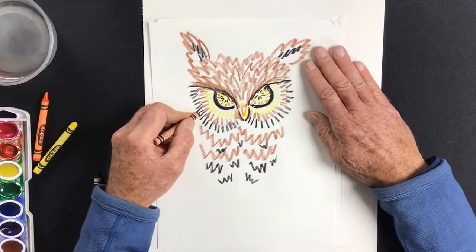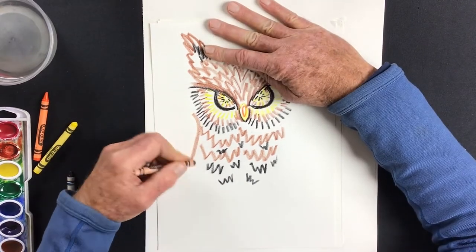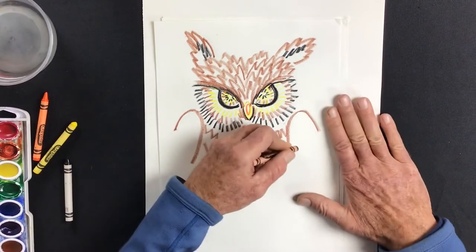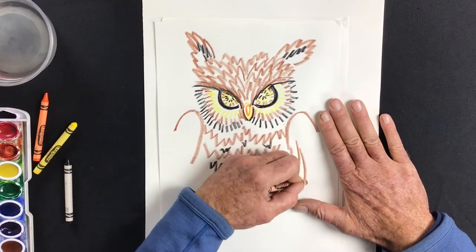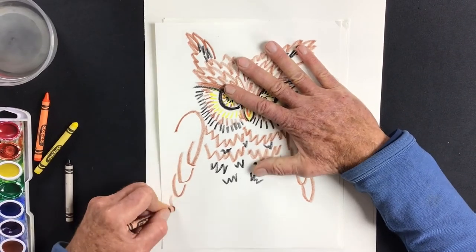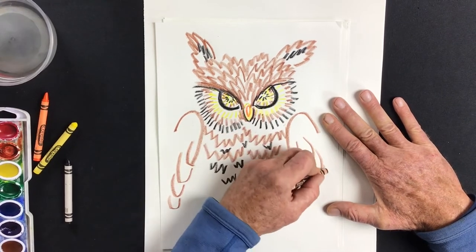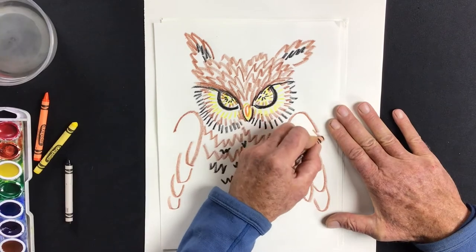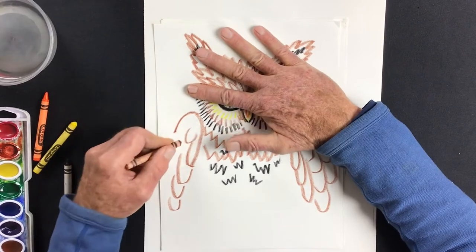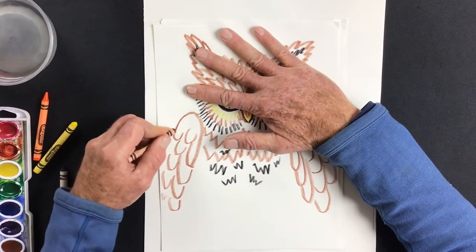Now I'll put the wings on — they're folded at his sides. Starting with the shoulders up here, the feathers are loopy things that hang down, one over the other all the way down the body — like shingles. The word for wings in Spanish is las alas, and the word for feathers in Spanish is las plumas.